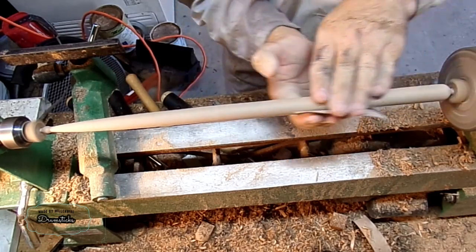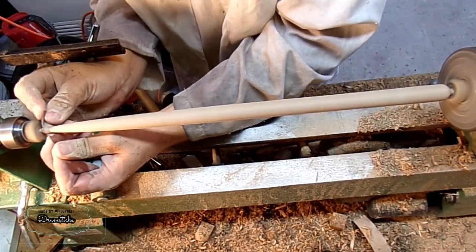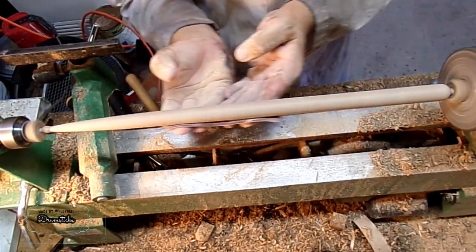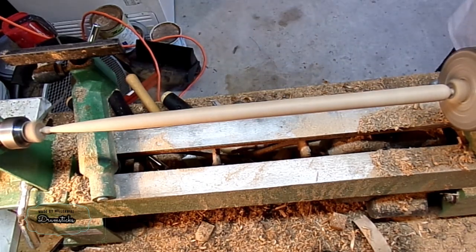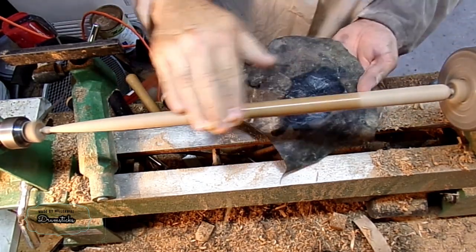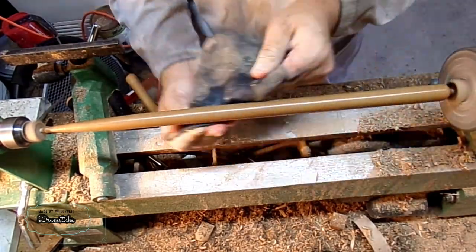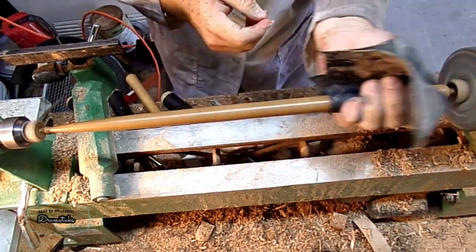And I'm nearly done, just finishing off with my final grit. Now it's time to apply a finish. I like using paste wax for this, so I'm just putting some on the leather and smearing some onto the wood. Then I just do a nice, slow finish, just kind of buff it out a little bit using the leather.